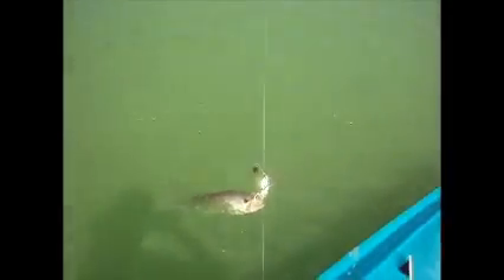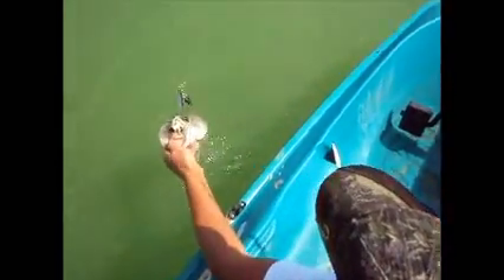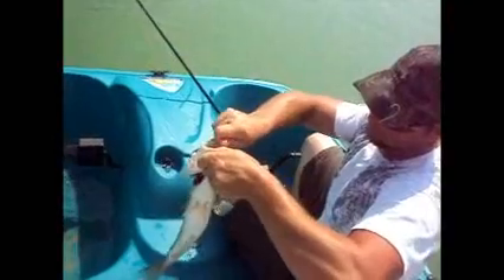Just hooked into another one. Oh my god, that thing's a monster. Hooked into another bass out here. I could get a good zoom in, Dad — this thing would be huge. Here we go. Got him with both hooks this time.